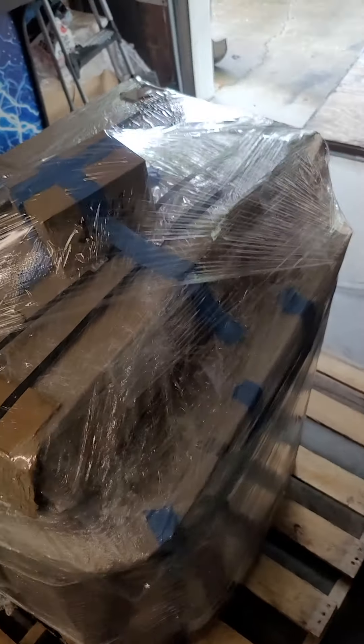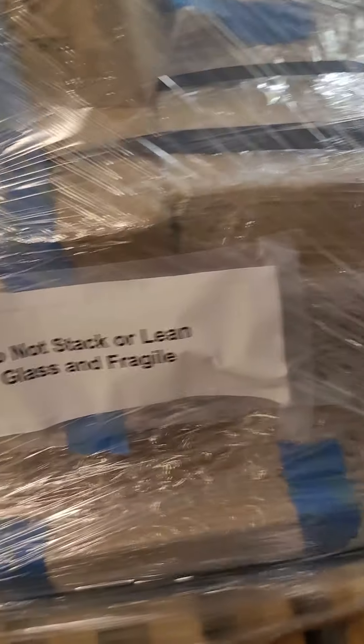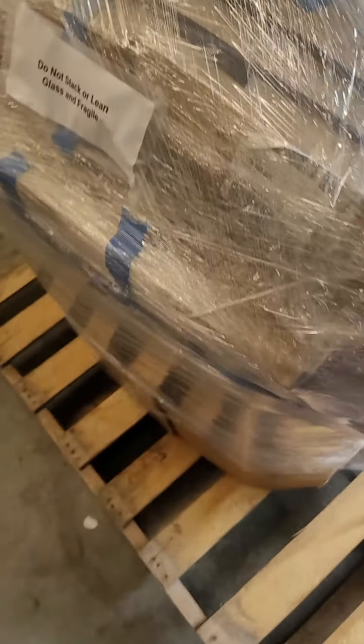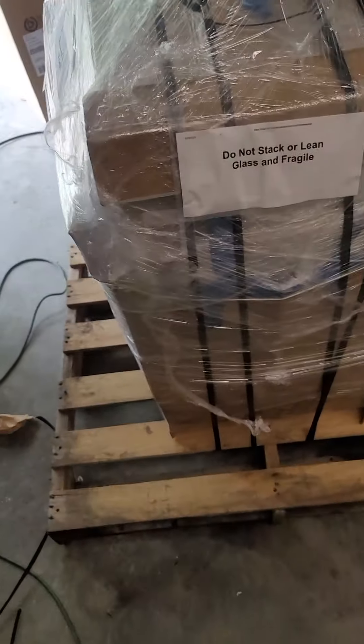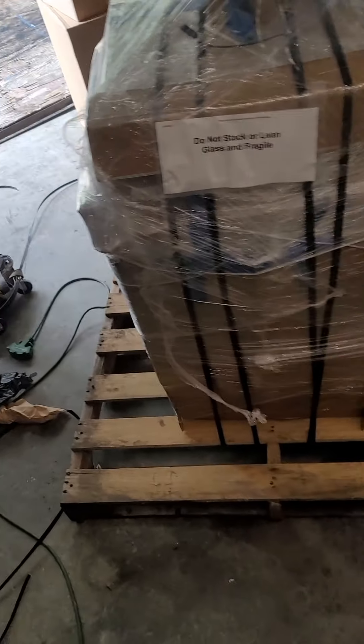Now I'm going to put some placards on here — it's on all sides. It says 'do not stack or lean,' 'glass and fragile.' For a Christmas Story reference, it's going to be 'fra-gi-le.' Here's the shipping information. I've got another two I'm taking with me, so I'm about to throw this on the trailer. See how she looks when she gets out of here.